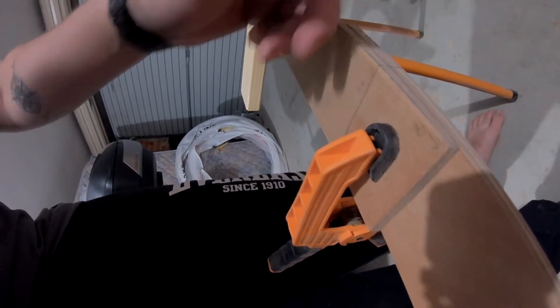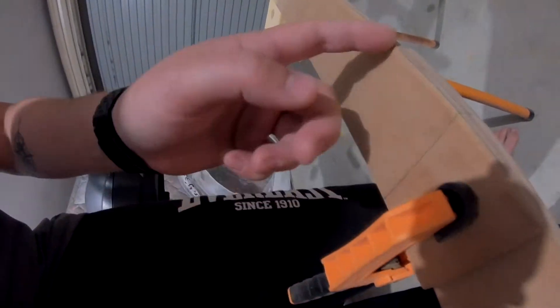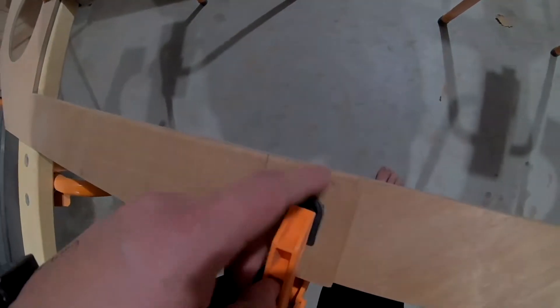I think I'm just going to cut each of these off, put them together, and then just put a backing plate against it, glue it, clamp it, done.